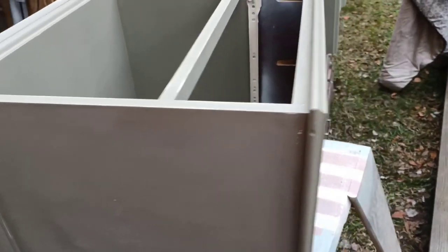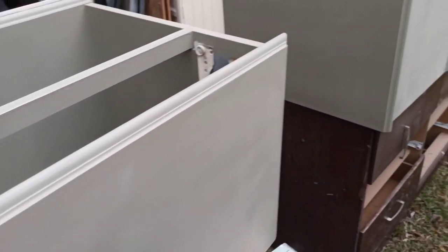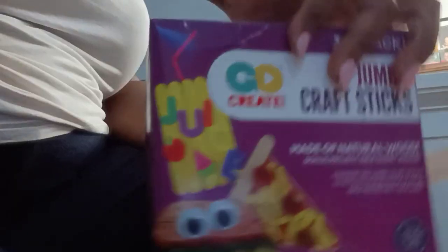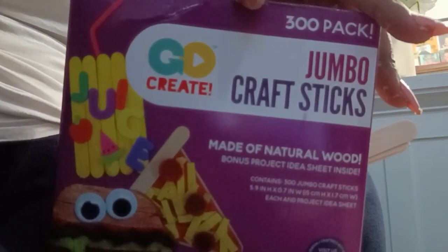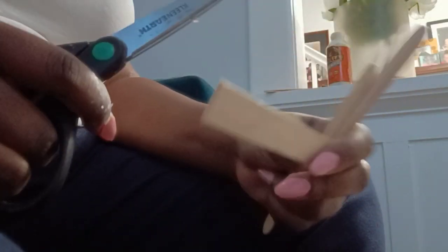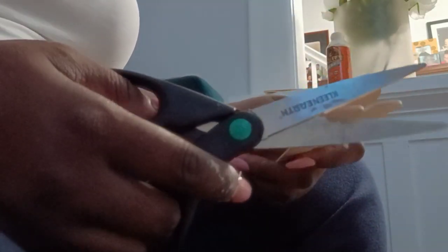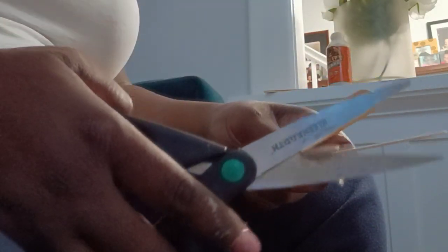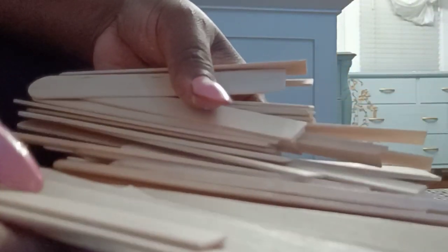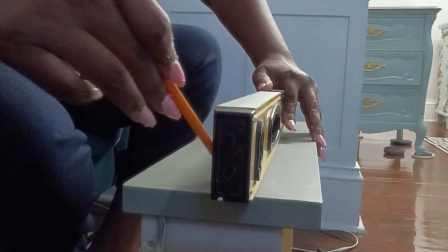These are now all scuff sanded. In some areas I did reach the primer so I went a little too far, but that should be fine because I'm going with a darker paint. Here are the popsicle sticks I'm going to be using. I'm going to start by taking two big handfuls and cutting them all to a square tip. Now I'm going to find the midpoint of the dresser.